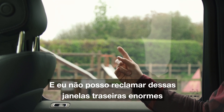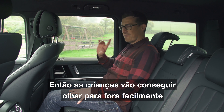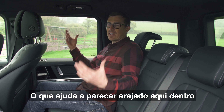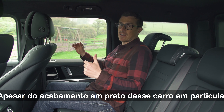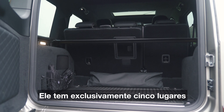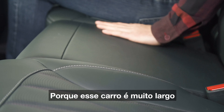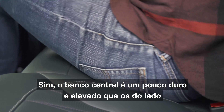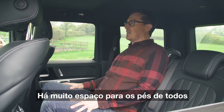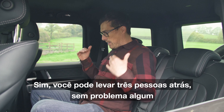I can't complain about the huge rear windows — the ledge is low so kids will be able to see out very easily. There are also big windows just behind you which help make it feel airy despite all the black trim. It makes you think this is going to be a seven-seater, but no — it's a strict five-seater. If you want to carry five at once, it's doable because this car is so wide. The middle seat is a little harder and raised up than the outer two, but the floor is pretty flat with loads of room for everyone's feet. You can carry three people in the back here, no problem at all.